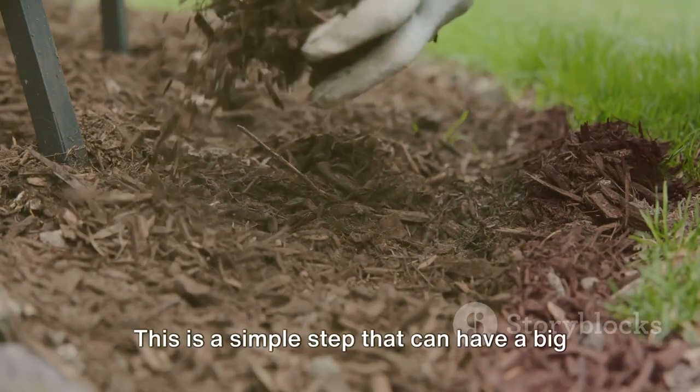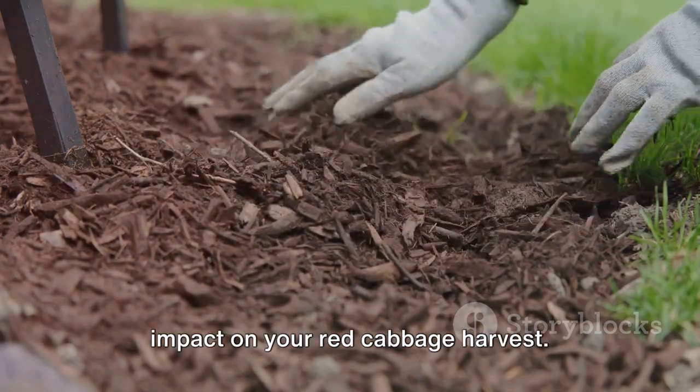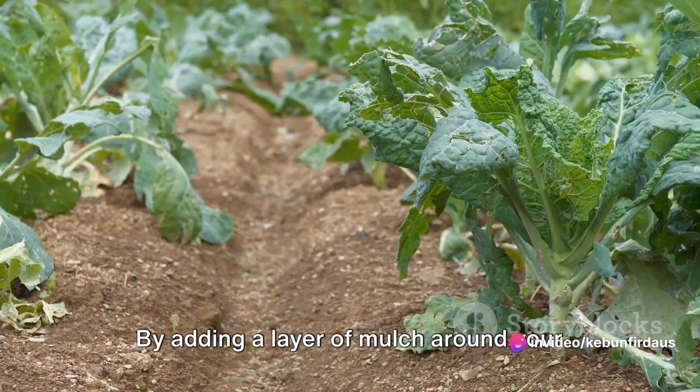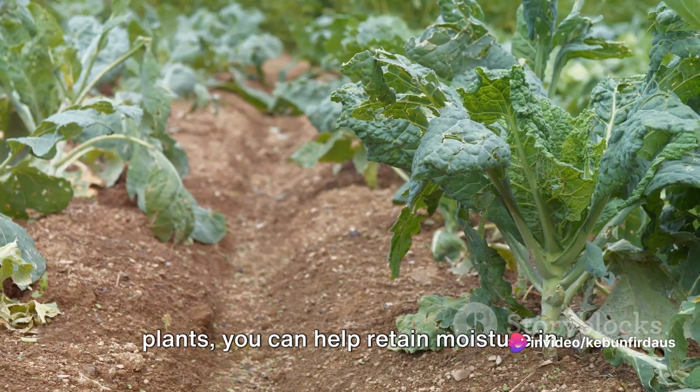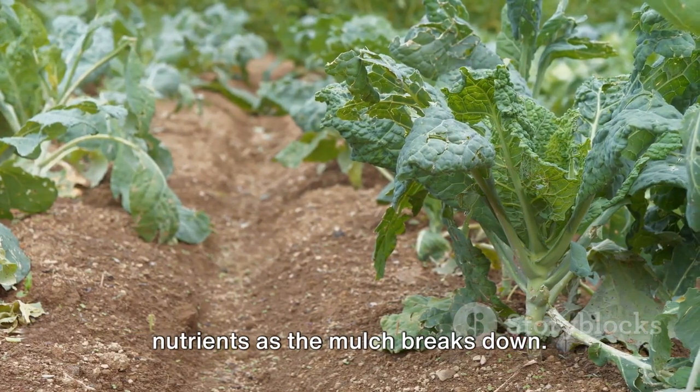Lastly, let's talk about mulching. This is a simple step that can have a big impact on your red cabbage harvest. By adding a layer of mulch around your plants, you can help retain moisture in the soil, suppress weeds, and even add nutrients as the mulch breaks down.